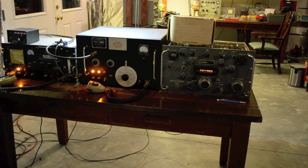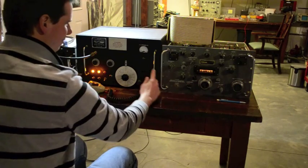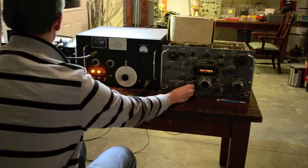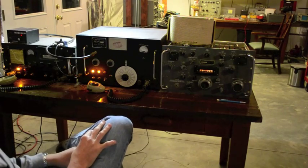We've got the R390 tuned into 20, and then my 20 meter sideband radio over here. This radio complements the shack really well with these other homemade radios.